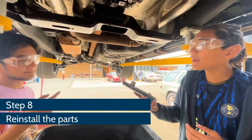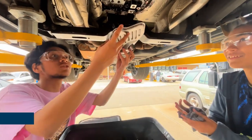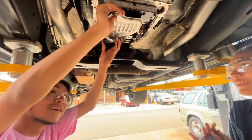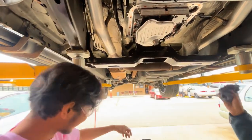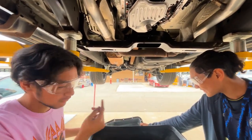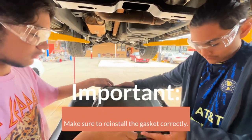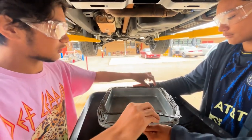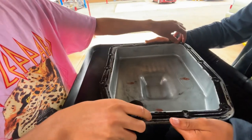Alright, now that we've cleaned everything, we're going to add everything back. Here's the filter — we're going to reinstall it back where it came from. Now we're going to put our pan back on there. The gasket and the pan are a specific shape, so you can't put it on upside down because the holes will not match. Go ahead and lift it back up in there.